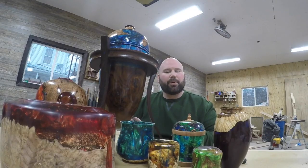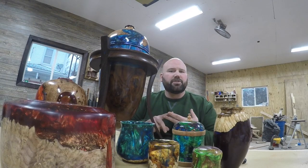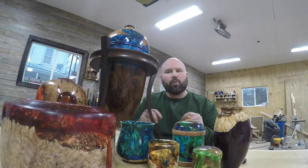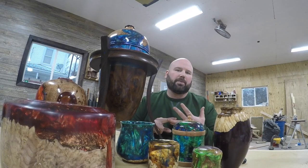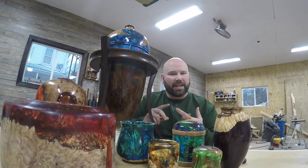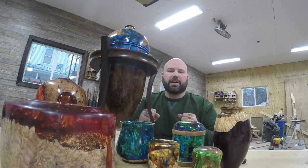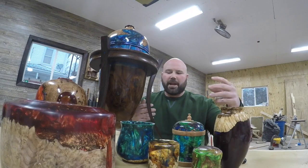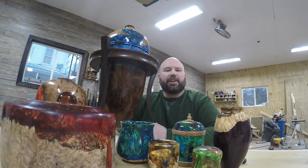In closing, let's review the three golden rules of casting. Number one: prep your material — get all the moisture out, have it clean with no dust, dirt, or bark. Number two: make sure the resin is properly weighed and mixed. Number three: make sure it's in a pressure pot in good time so the pressure can pulverize all those bubbles before it starts to set up. If you follow those three golden rules, you'll be able to turn and cast one-of-a-kind pieces like these. Hope you enjoyed these videos, and happy casting.